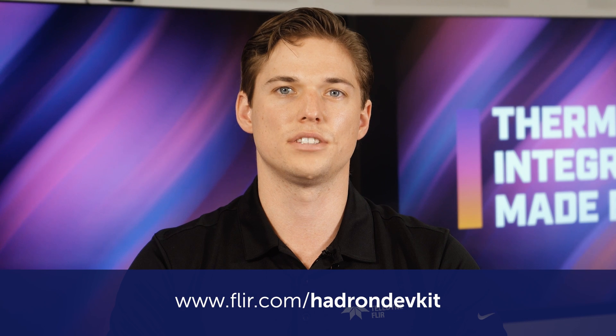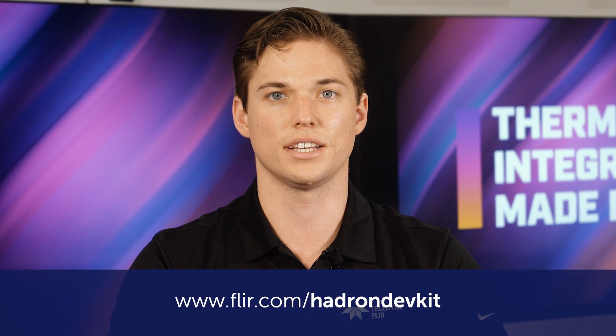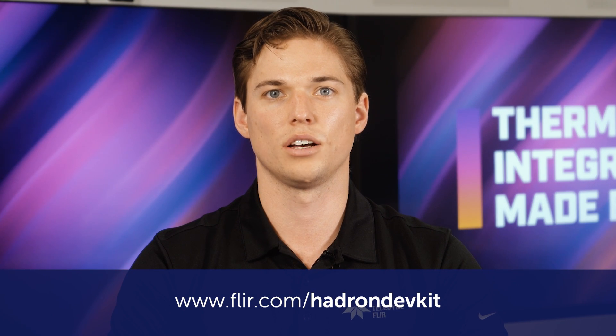For detailed information about the kits and their features, visit FLIR.com/HadronDevKit to access the integrator's guide, which is linked below in the video description. In most cases, these kits will help you get up and running within hours. Today we're going to show you how it all works, so let's get started.